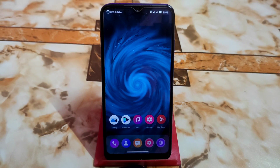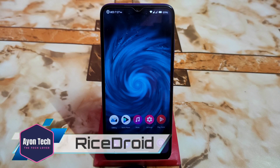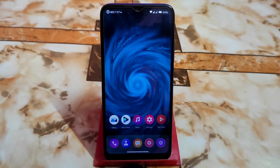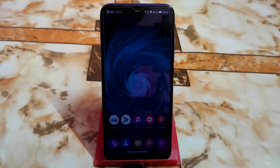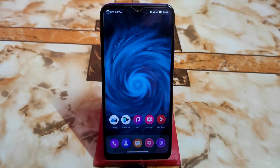Welcome back with another ROM review — this is Rise Droid for Redmi 7. This is the first time we're covering Rise Droid, and nowadays this is a really hyped custom ROM which is very customizable with tons of customizations available. Watch till the end as I'll talk about everything.